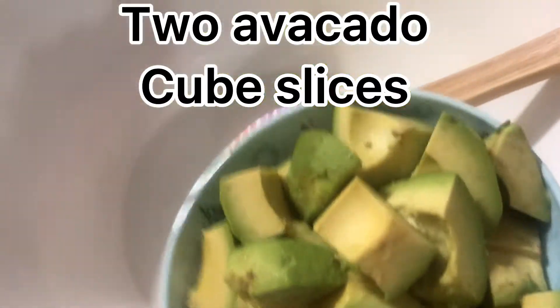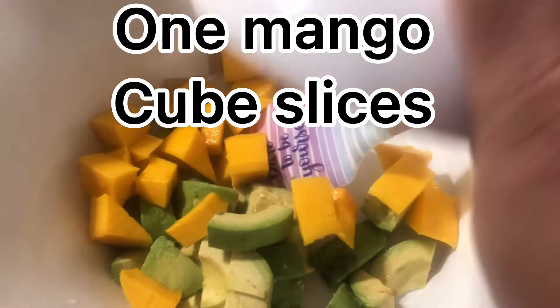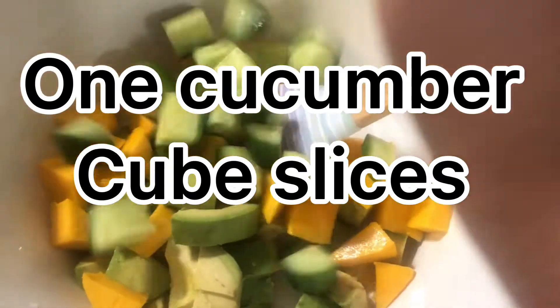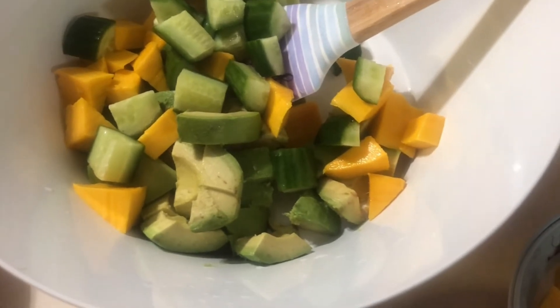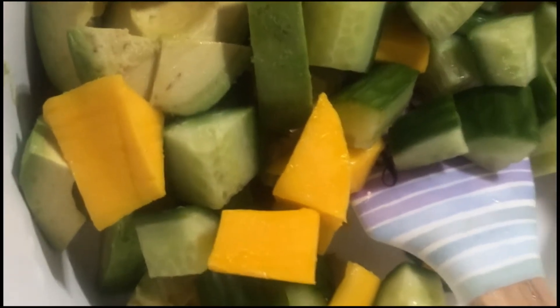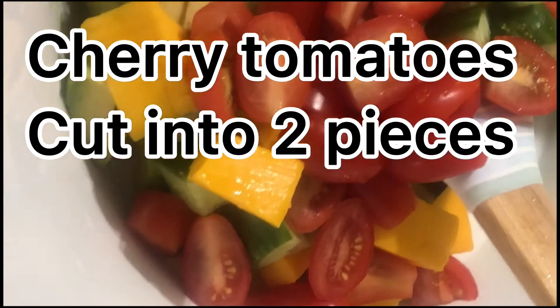Two avocados, cube sliced. One mango, cube sliced. One cucumber, cube sliced. Cherry tomatoes cut into two pieces.